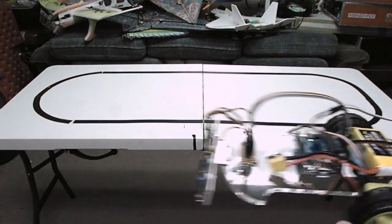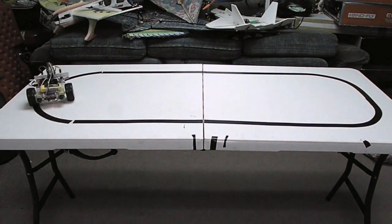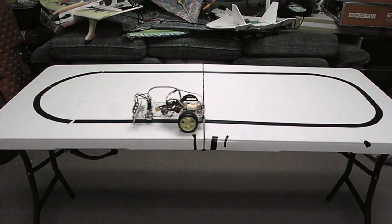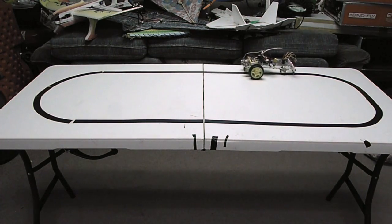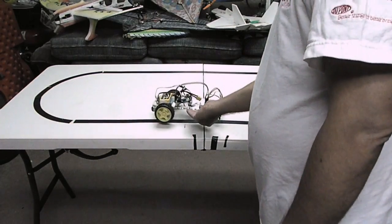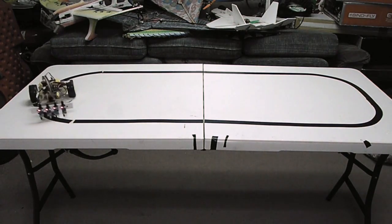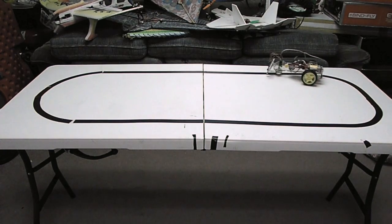Here. Here. Here. Here. Here. Here. Here. Here. Let's get started.